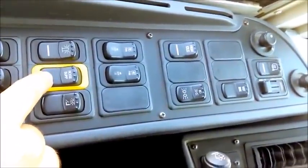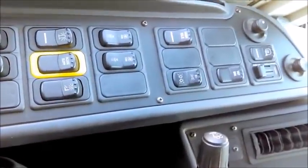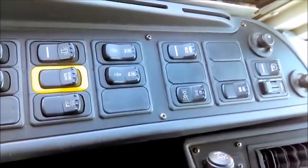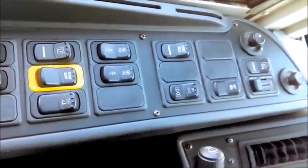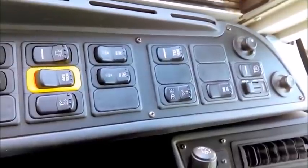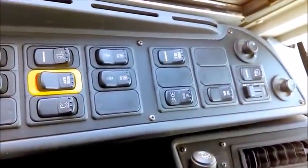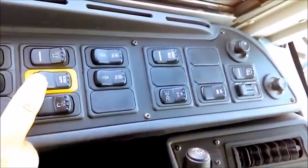My noise suppressant switch is very important and simple to check. I turn my radio on, then engage the noise suppressant—the radio goes off. If I have the AC on, the AC will go off too. This is a switch I use at railroad tracks right before I do the railroad crossing check.